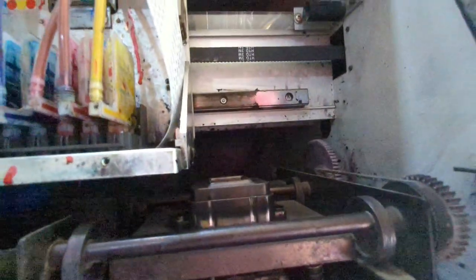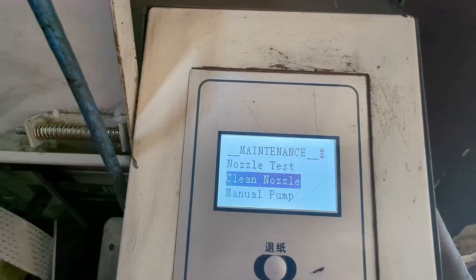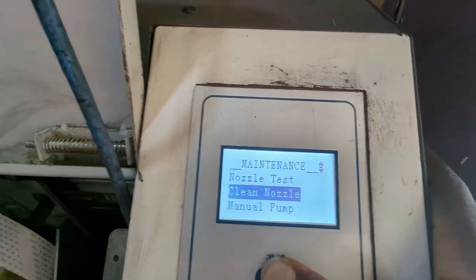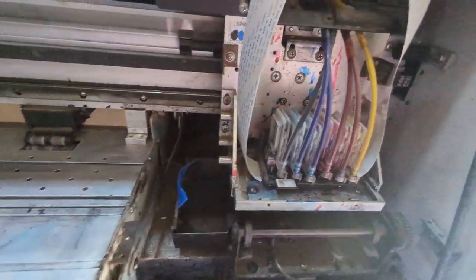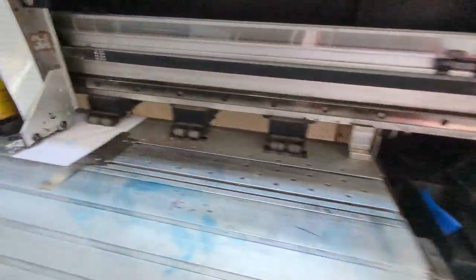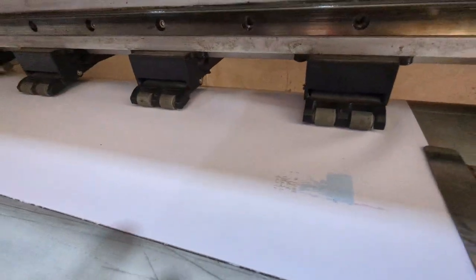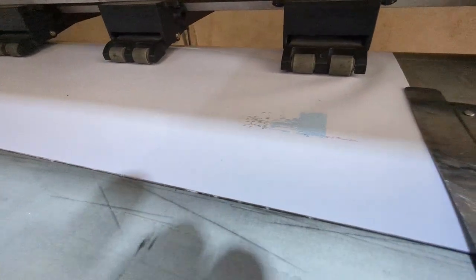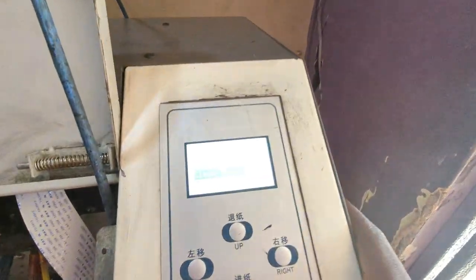Let me do a nozzle test right now so you can see. The printer head goes back and does the nozzle test. This result is because we did not cover the printer head properly — this is basically what happens if you do not cover your printer head properly. Now it has gone back to origin.